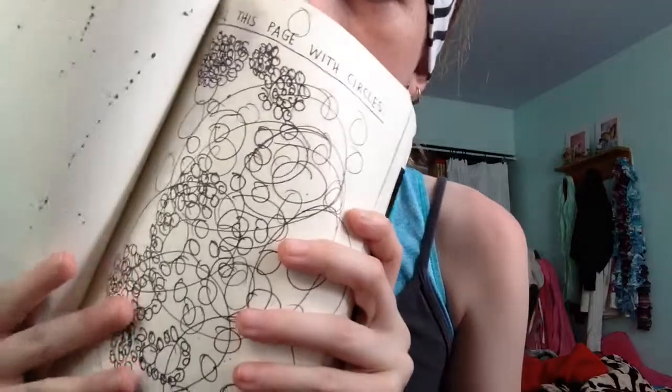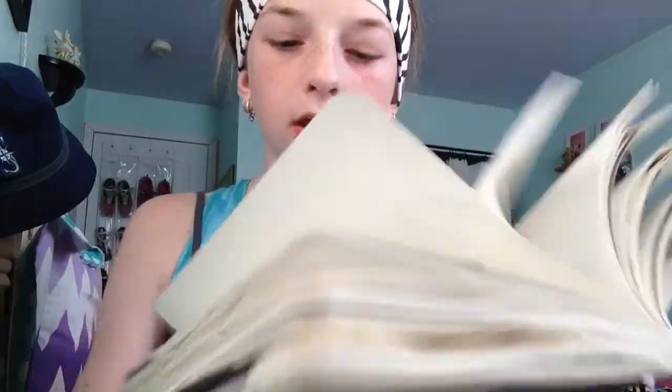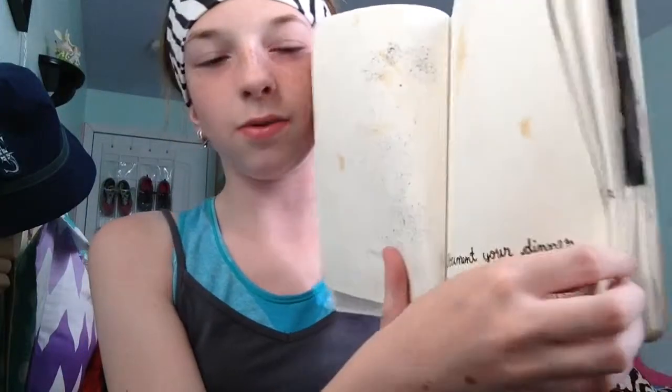I'm trying to fill the page with circles, so I'll do maybe five more pages. And then this one is documenting my dinner and licking it — or smearing it. I honestly don't know what this dinner was.